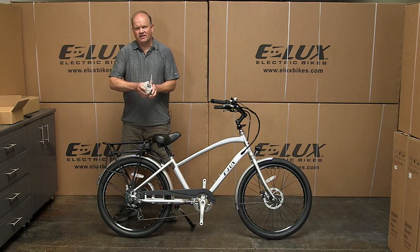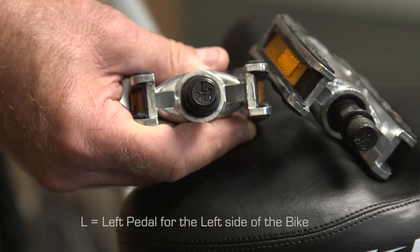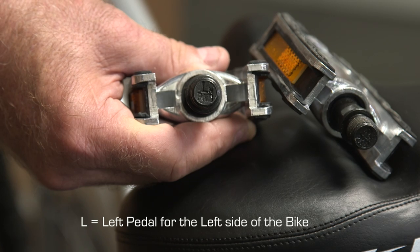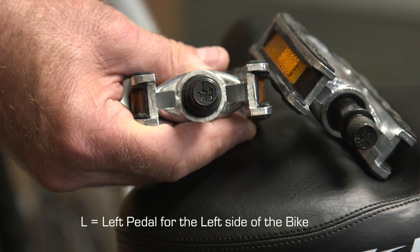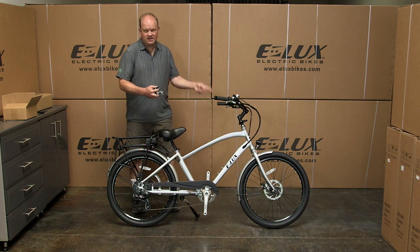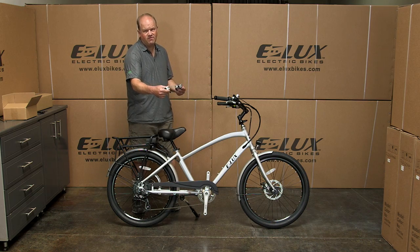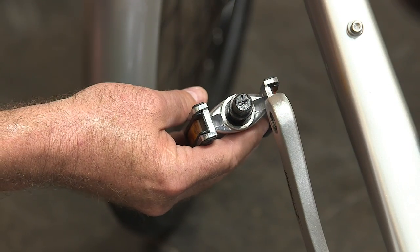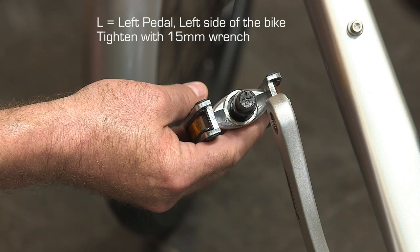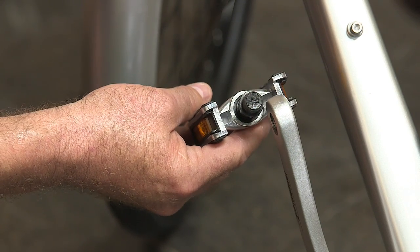There's a left and a right pedal — it tells you right on the end which ones they are. The left ones go on the left side of the bike; if you're sitting on the bike, that's the left pedal under your left foot. The pedals have opposite threads: the left one, you spin the top forward with the 15 millimeter wrench, and the right you also spin the top forward.